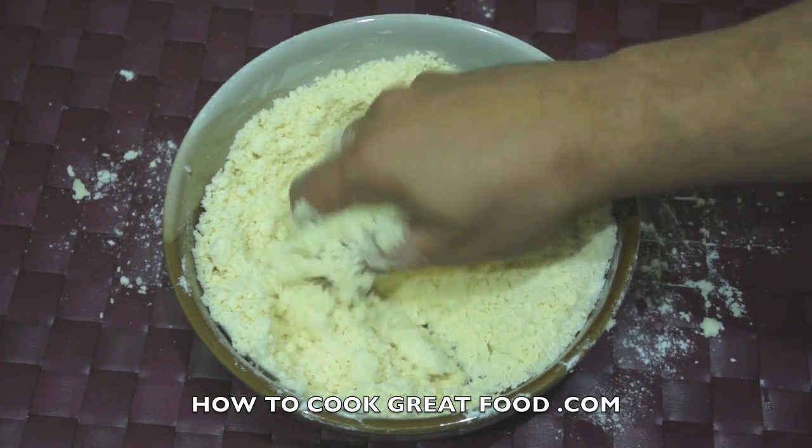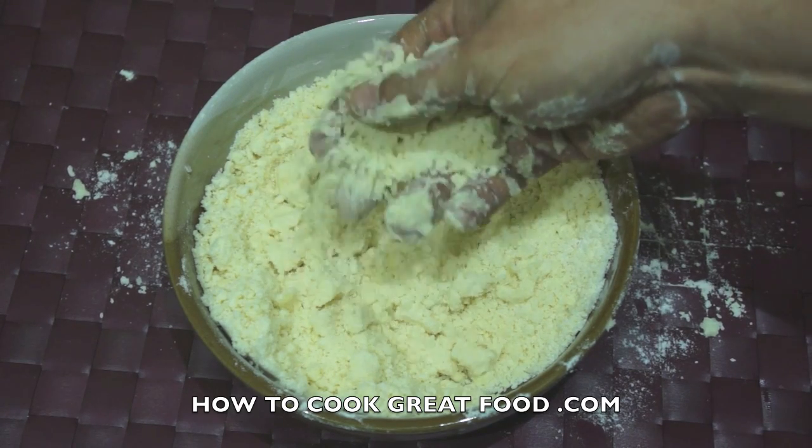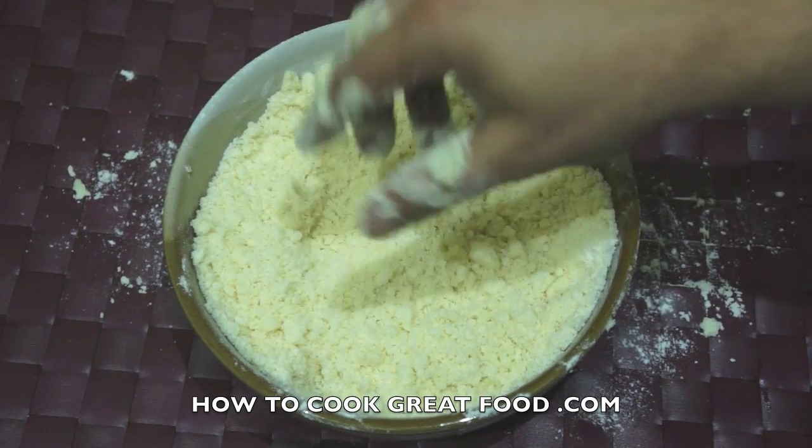If I squeeze that together it stays — a little bit crumbly, slightly moist but crumbly. If you wanted you could use margarine, but I just prefer butter.